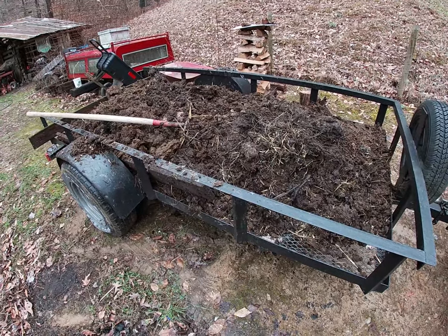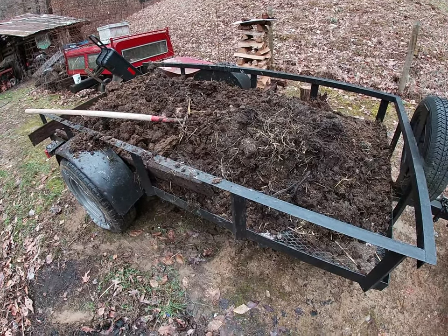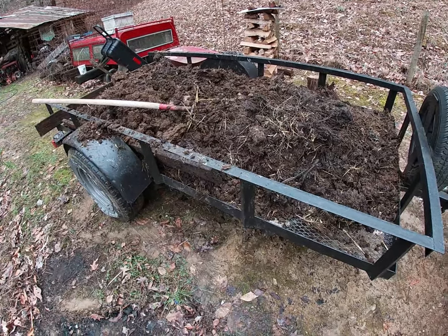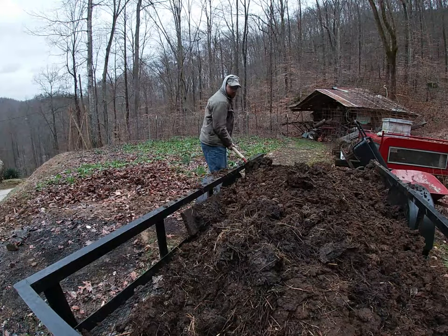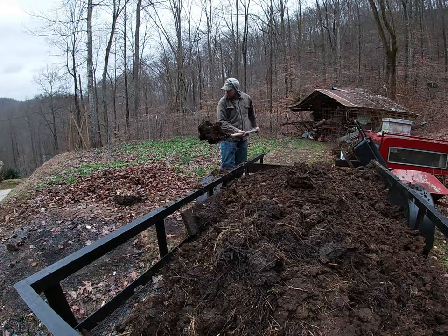I just loaded this up with a pitchfork and shovel. When it dries out a little bit, I will take the tractor in there and clean some more out. So I'm going to get this unloaded now.